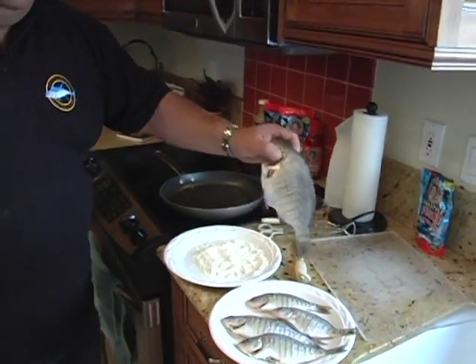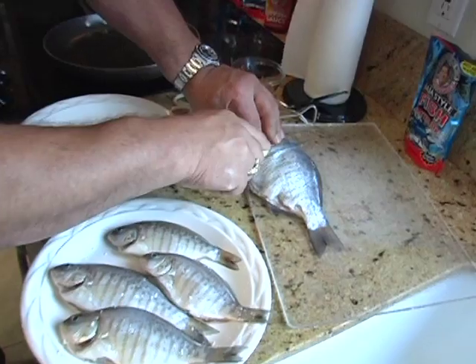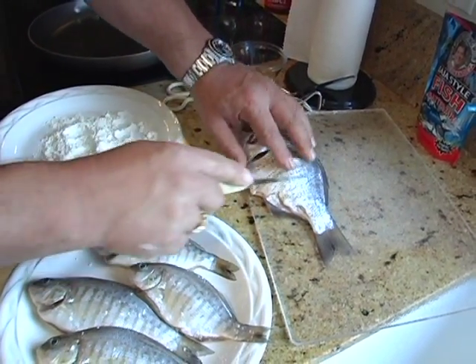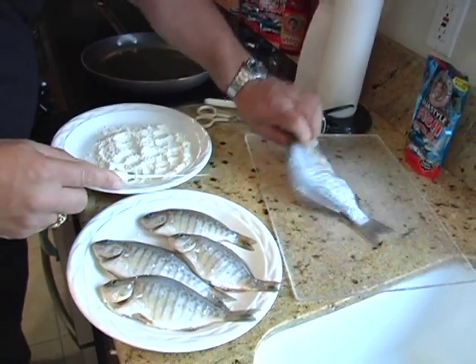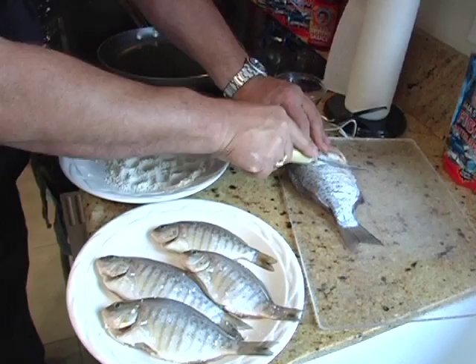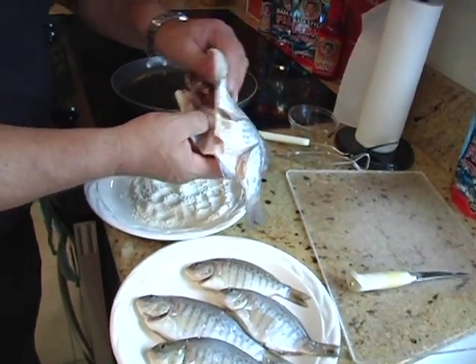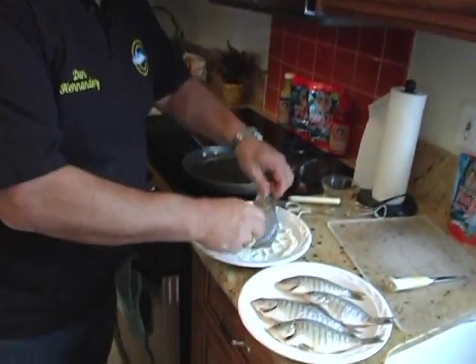We take our fish, and because this is a bigger fish, what I want to do is give it a couple of cuts — give it three slices. We do this a lot with white fish and other rock fish, and you can use the same recipe with fish like that. Just cut it up a little bit. And on the inside, we have it all cleaned out — not filleted, but just gilled and gutted.